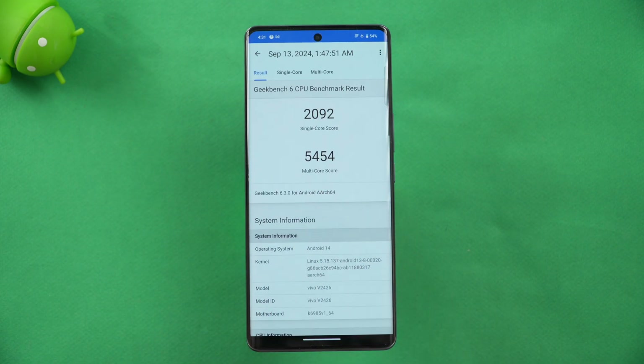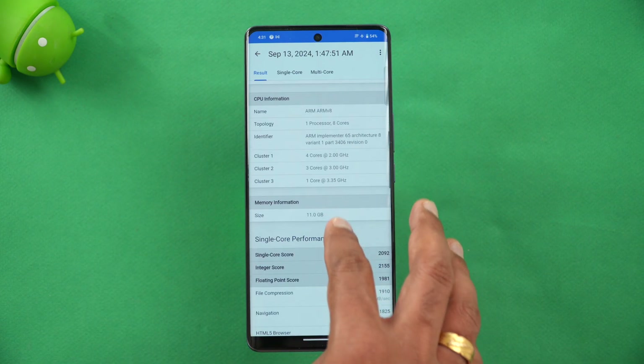Finally, the Geekbench test. You can see the values: 2092 is the single-core score, which is pretty good, and the multi-core score is 5454. That's the Geekbench test result for this device.